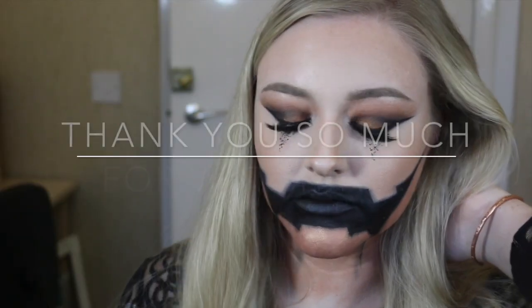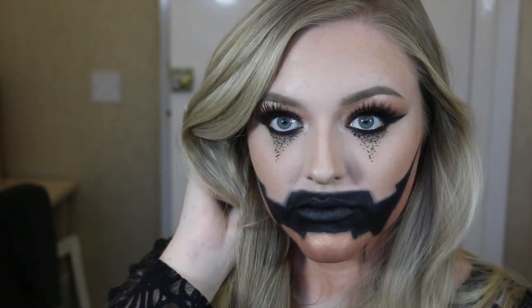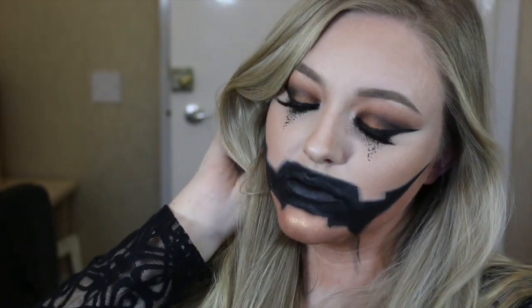And here is the completed glam pumpkin makeup look! It's my first Halloween look and I'm so sorry it's taken me so long to get it up for you. Thank you so much for watching as always, and I will see you all in my next tutorial.